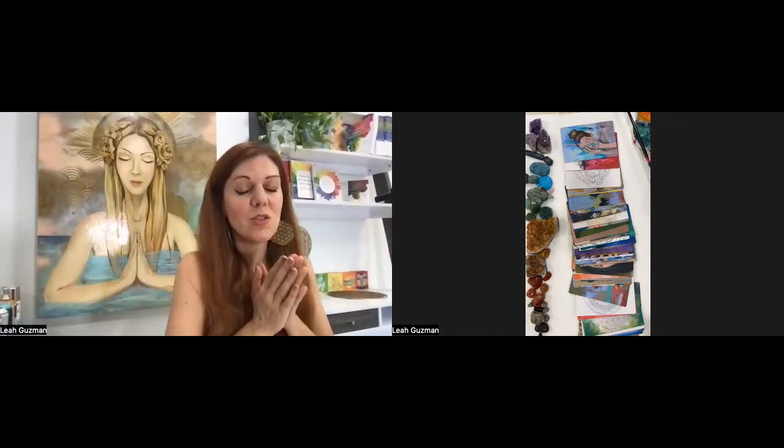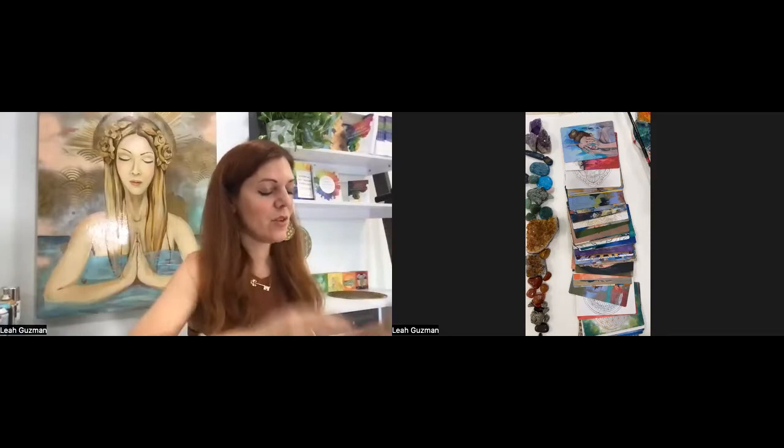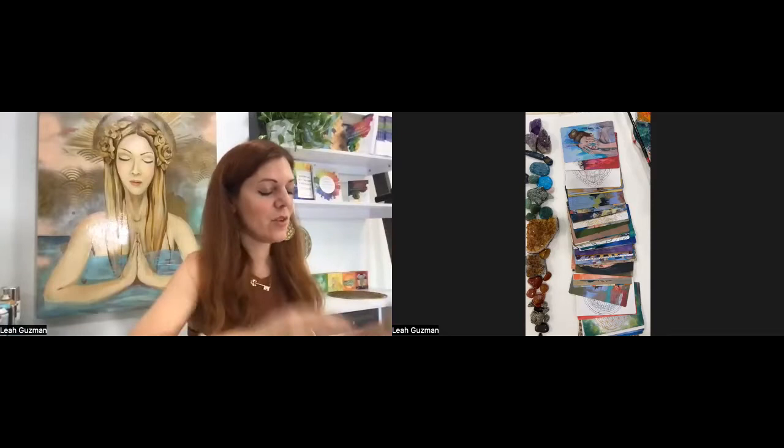I like to close my eyes and kind of just tune in to what I'm feeling for today — whether I need some healing or whether I need some manifesting — and just set my intention. What do I need to experience today? What do I need to open up today? Just letting source come through: what message do you have for me?